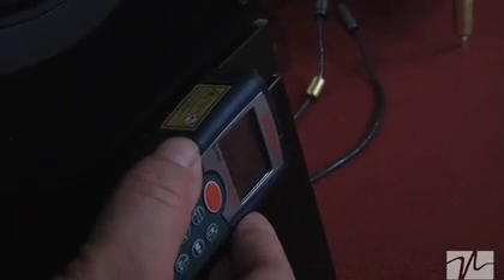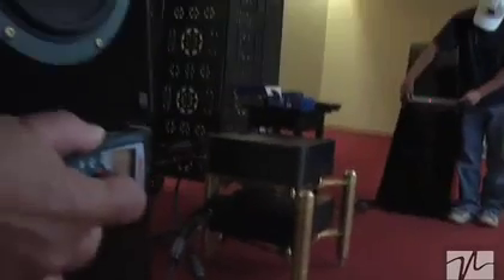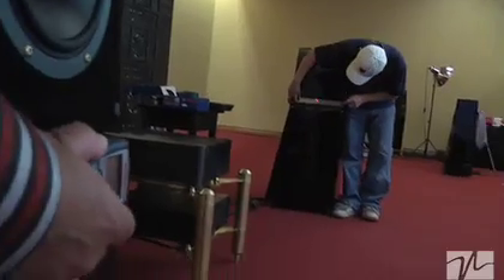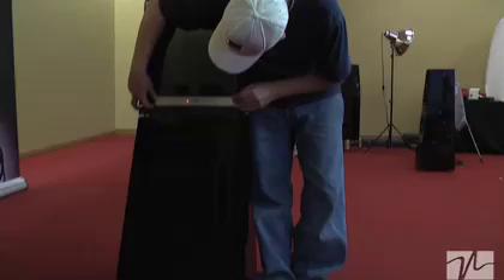Let me show you how that works. You put the unit up against the face of the speaker and always make sure that it's at the same height. So if you level it to the top of the speaker, make sure you put it in the exact same place on your next speaker when you go to do it. As we shoot across, you can see that the laser actually highlights on Mike's ruler over there, and we can see that we bring it to an exact point on that ruler.